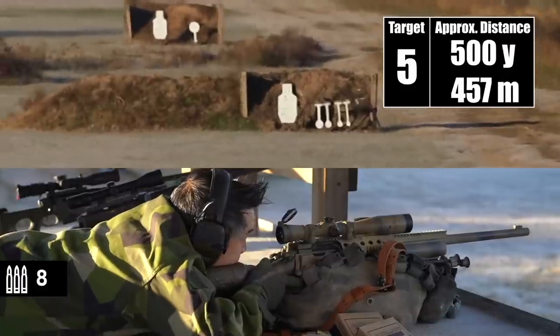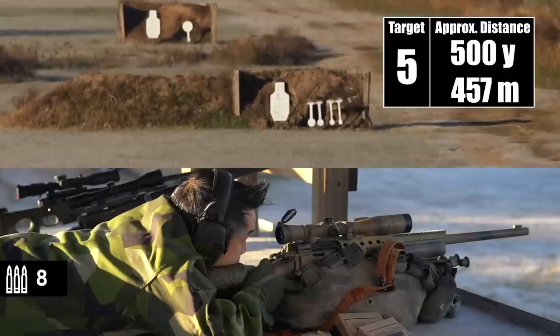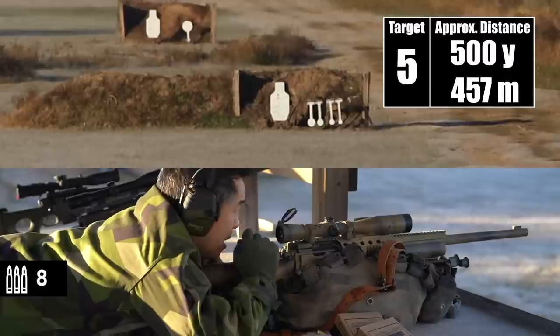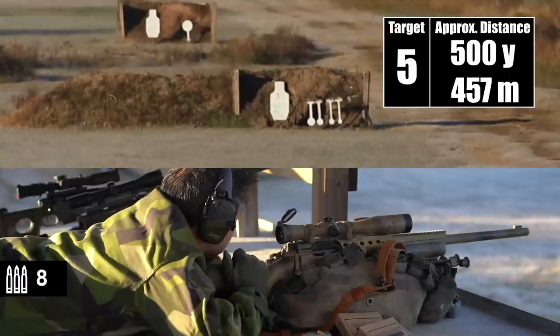I'm actually starting to see mirage. This is a little sooner than I'm used to. Yeah, because we just took a couple warm-up shots, right? Nothing crazy. And then we had it cool off, so this is a lot sooner than I'm used to seeing mirage.